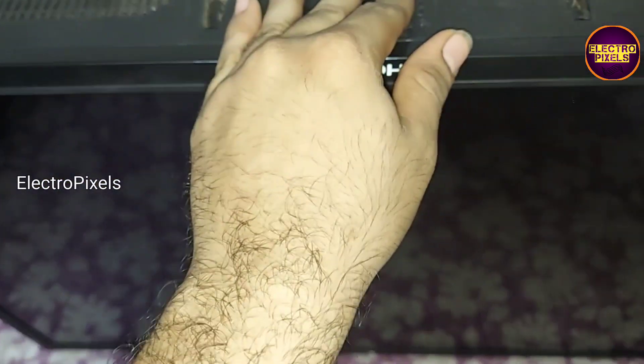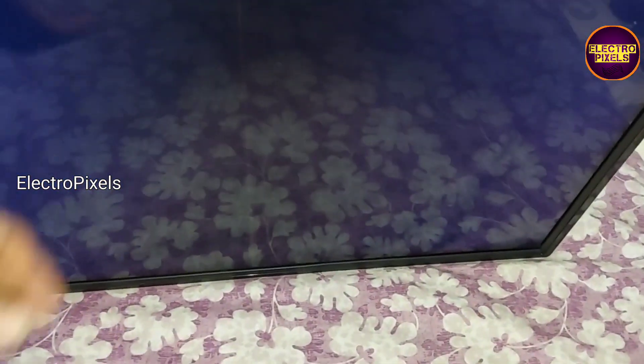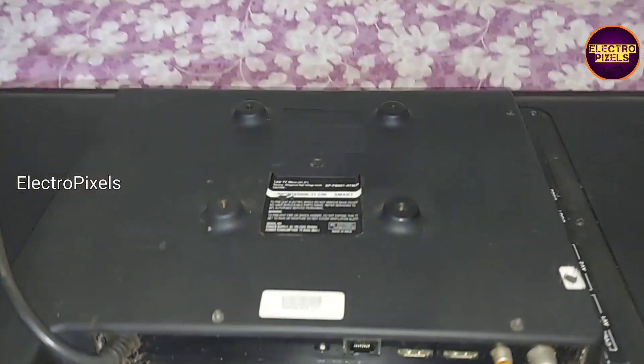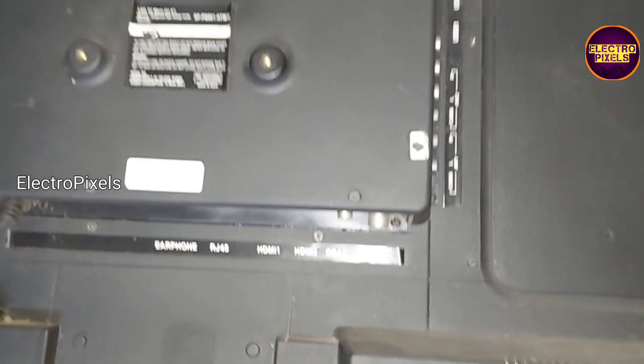In this TV the complaint is a no display issue due to a panel related fault. The TV is released from standby and you can see the backlights are turned on and working properly — you can see the backlight in the background. This is the model number of the TV.